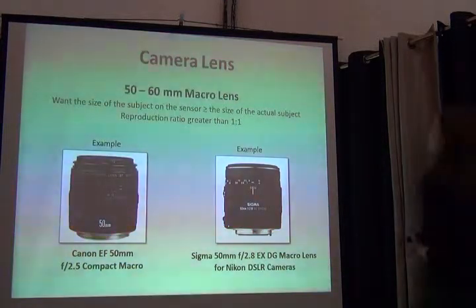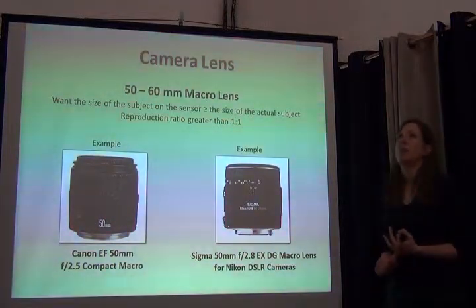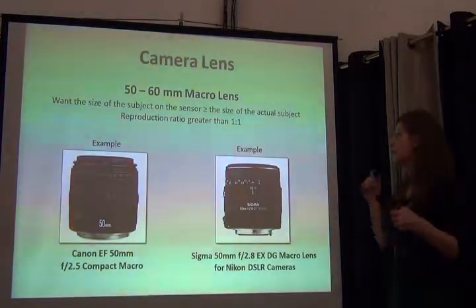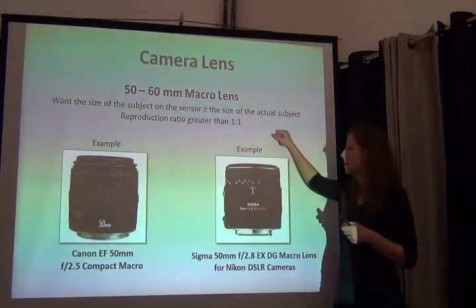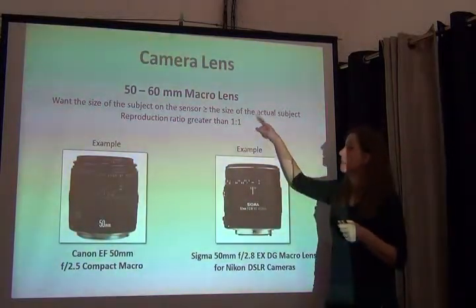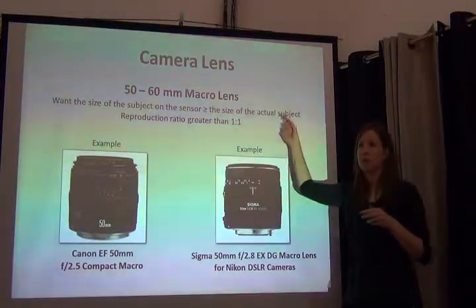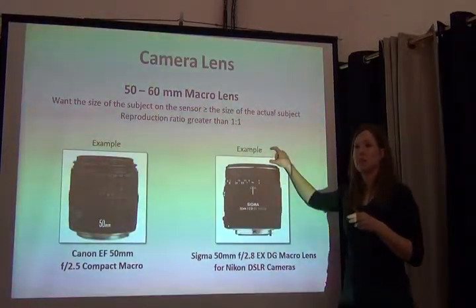Which lens do we need? We want to be as close to the specimen as possible, because we want as much of the sensor filled with the specimen and nothing else. We go with a macro lens because macro lenses have a short focal length and they allow us to get the subject nearly — or more than — the actual size of the subject on the sensor. So a grasshopper's head on the camera sensor will be the same size as in real life.